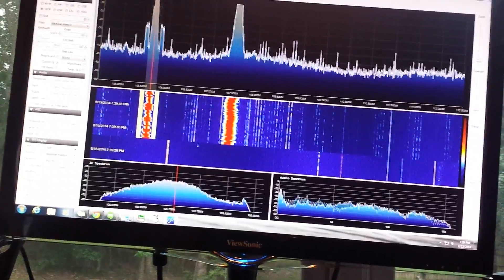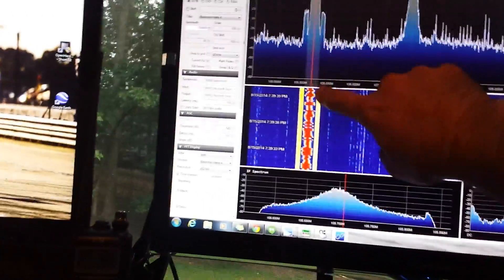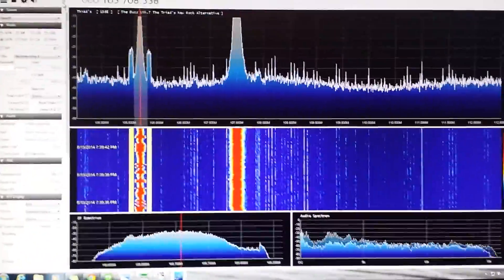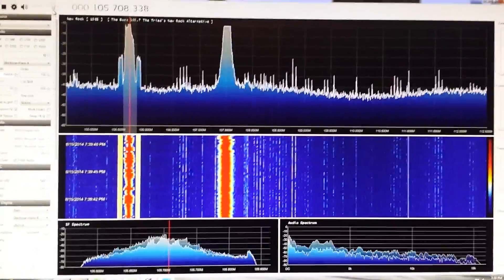Let me walk you through this. Those carriers on either side of the analog FM are the HD Radio carrier signals.